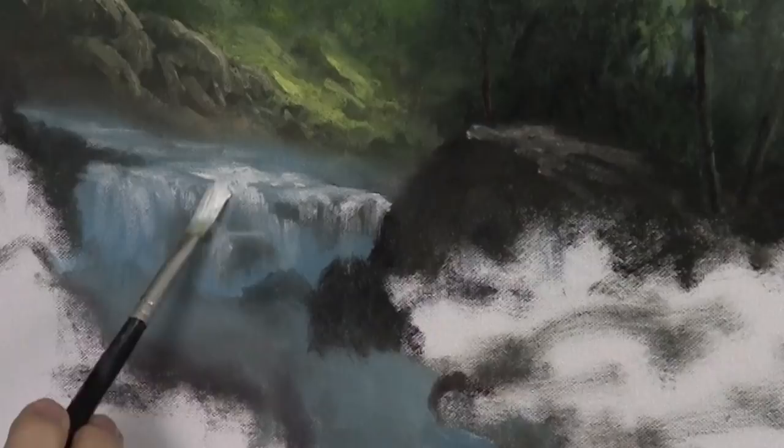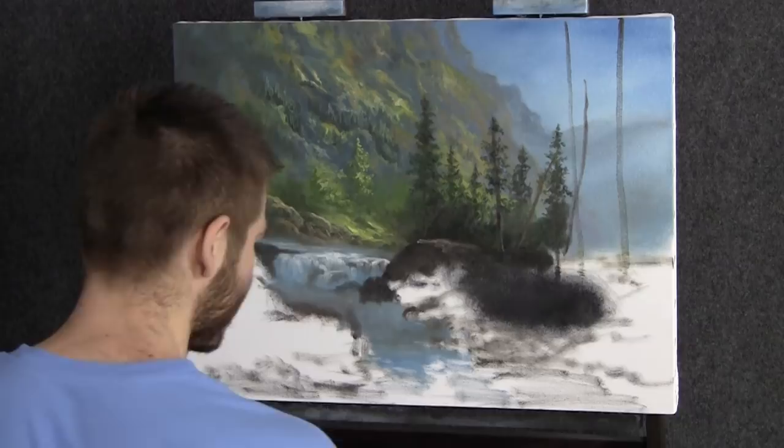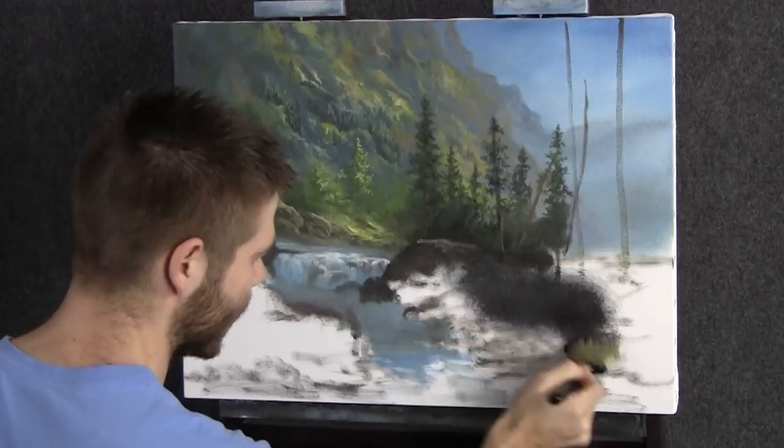Before we go too far, I just want to slap in some dark color here — brown and black — because these are just massive rocks. So what's the point spending all day on it? Obviously you don't want it to be flat, so take your filbert brush when you're done here and add in some different brown textures, but still dark values. We can do the exact same technique to the water as well, just to get it in quick.